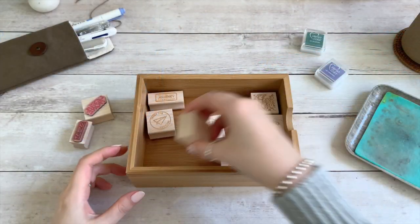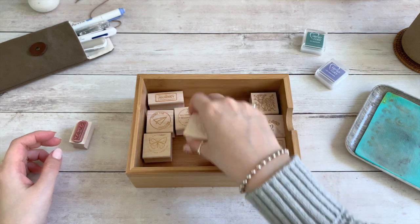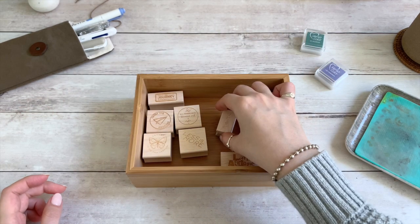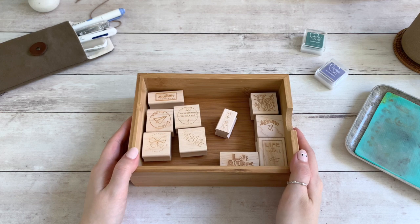Keeping your stamps clean not only prolongs the life of your stamps, but ensures a crisp, clean image each time. We hope these simple tips can help keep your stamps in their best shape. We'll see you next time.